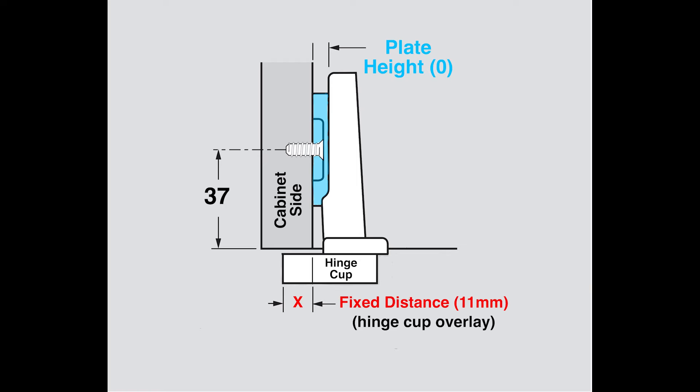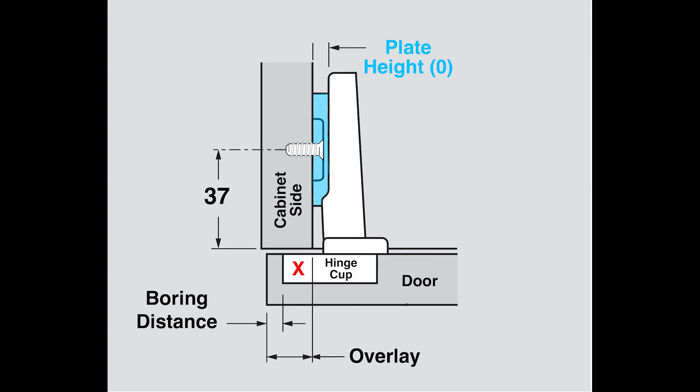Let's do a short recap. We mounted a zero millimeter mounting plate 37 millimeters back from the front edge of the cabinet, and that was a straight arm hinge we attached to it. The hinge cup overlays the side of the cabinet by 11 millimeters — that's the fixed distance, the hinge cup overlay. We added the door with a boring distance of five millimeters. So with a fixed distance of 11 and a boring distance of five, we have an overlay of 16 millimeters. Our door overlays the cabinet side. And finally, you see in green the 1.5 millimeter gap between the door and the side panel of the cabinet.